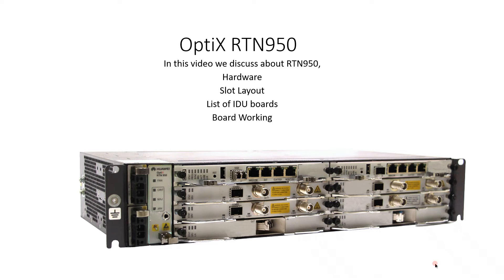Hello friends. In this video we discuss about RTN 950 and RTN 950A, two different versions of the RTN 900 series. It is a new generation integrated microwave transmission system developed by Huawei, which can be installed easily and configured flexibly. It supports the convergence of up to 10 radio links and supports multiple protection schemes.